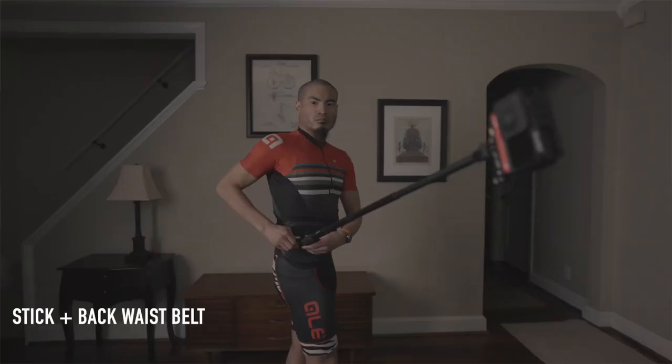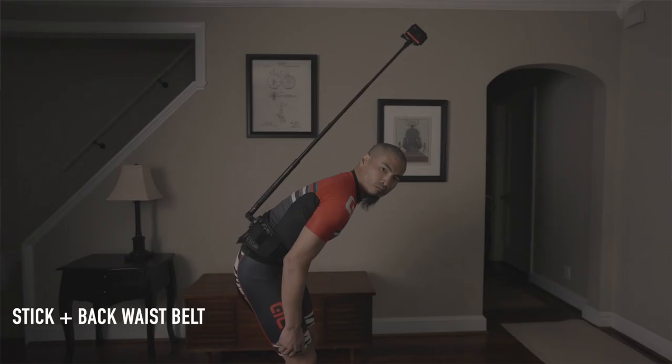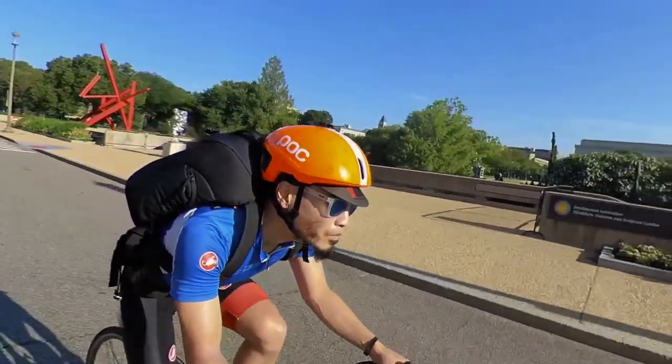The selfie stick mounted to both the super clamp and the back waist belt are unwieldy in a group setting. I worry about getting the back waist belt caught on branches — in fact, when I tested it with the extended selfie stick, I hit a tree branch.